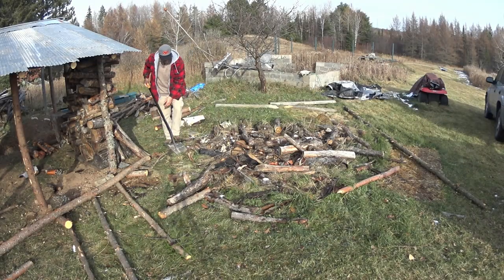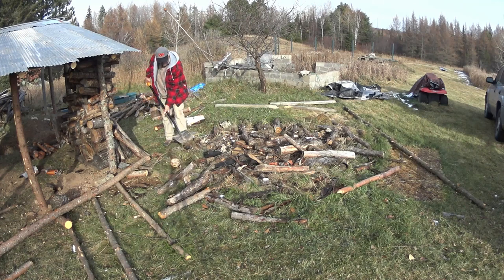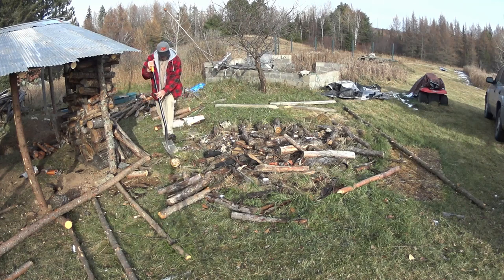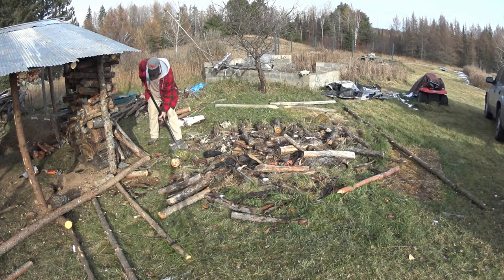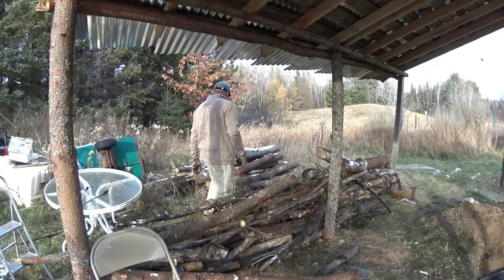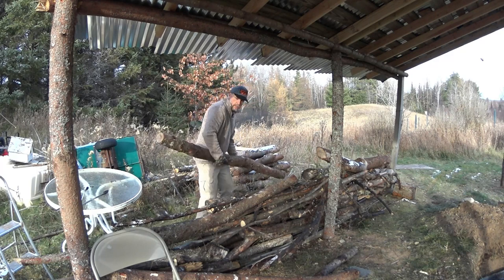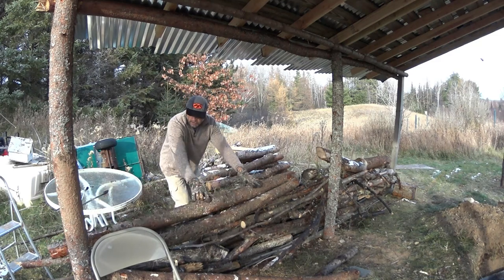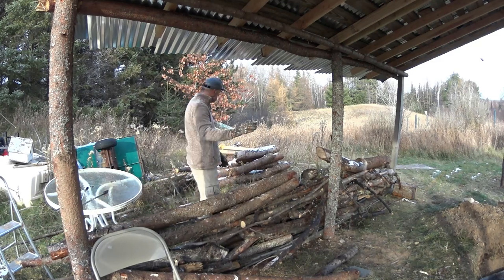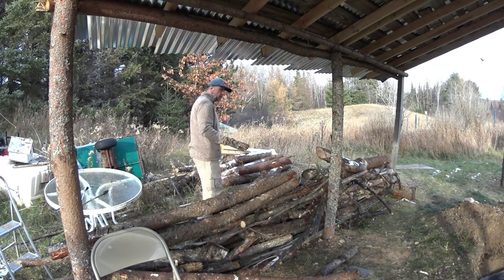Got to get this wood out of this grass — it's just going to waste, rotting under here, frozen. This is a tamarack, so this wood will be good for when I'm making spears and just to keep warm.